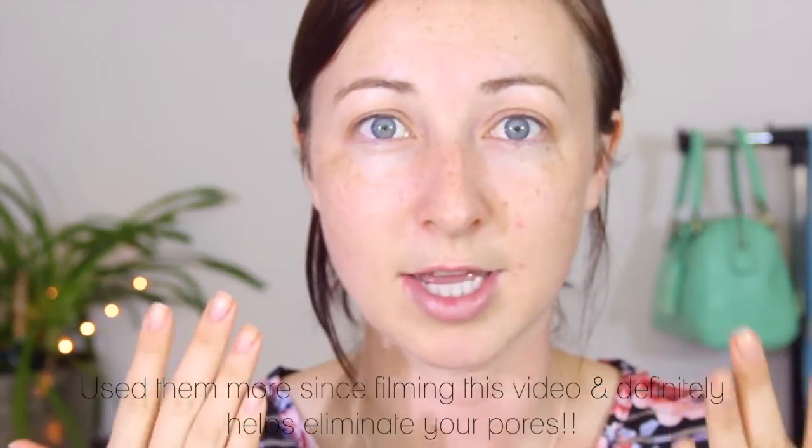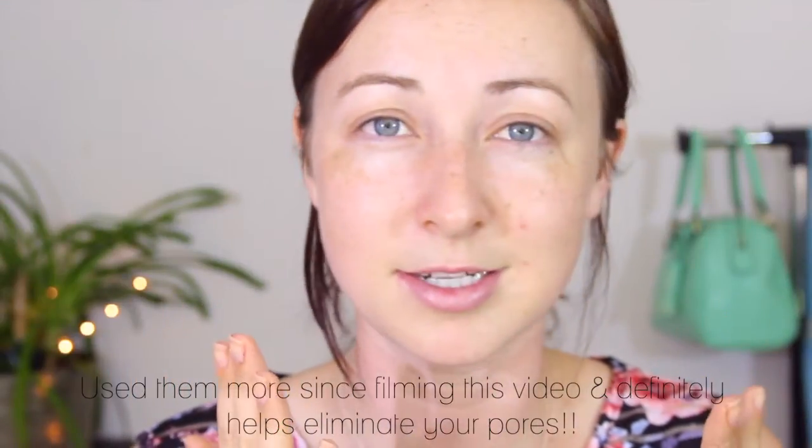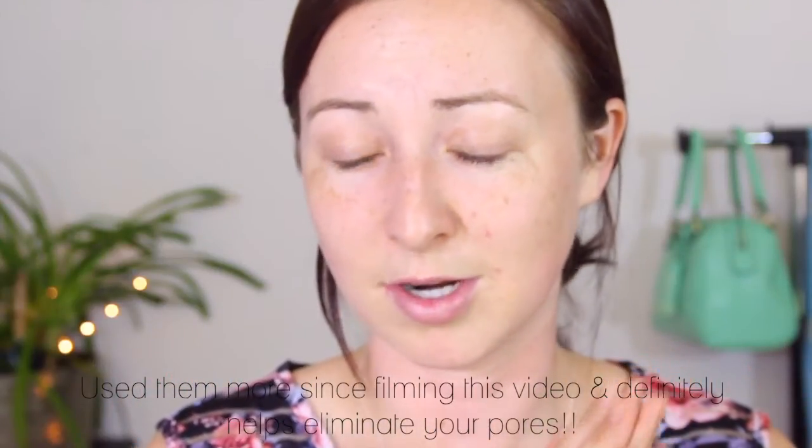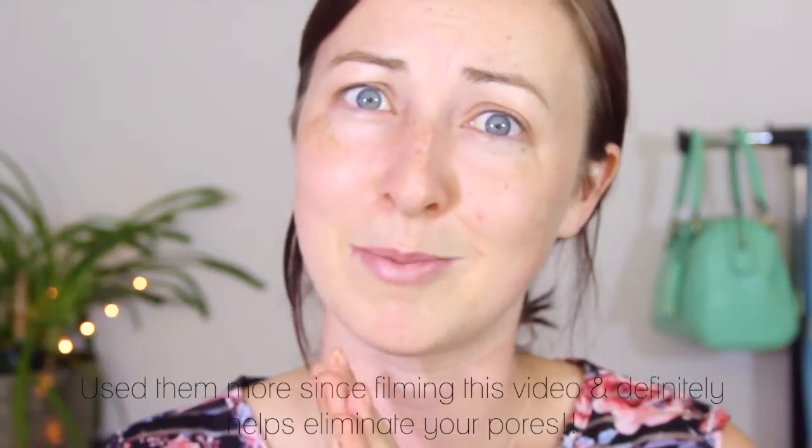I'm really impressed — something has definitely changed with my pores. They seem a lot less prominent. I can imagine putting foundation over this and they would be so hard to see — that's quite amazing. I'm very excited to continue using these. It definitely seems to do what it says. The packaging recommends using it once to twice a week, so the more you use it the better. I have no idea how this technology works, but very impressive product. If you like this video please give it a thumbs up and hit subscribe if you'd like to see more — thanks so much for watching, bye!